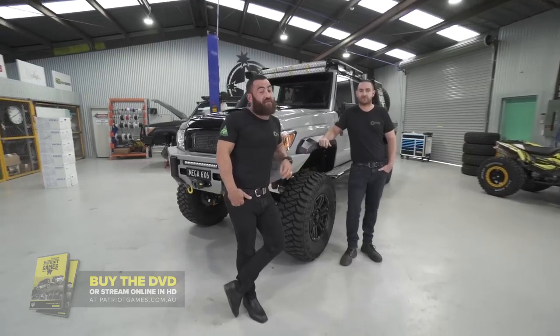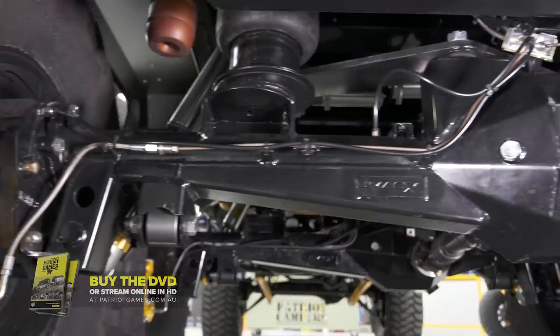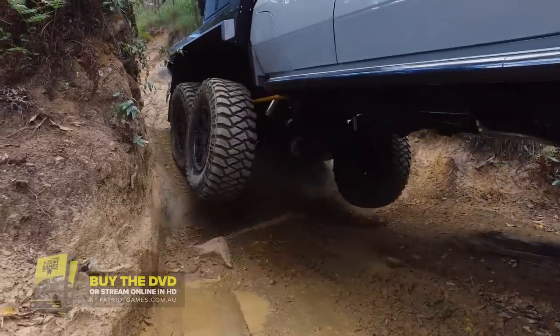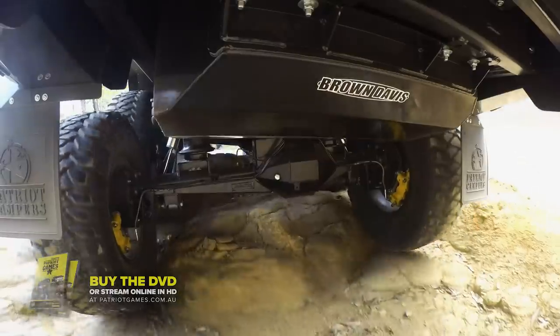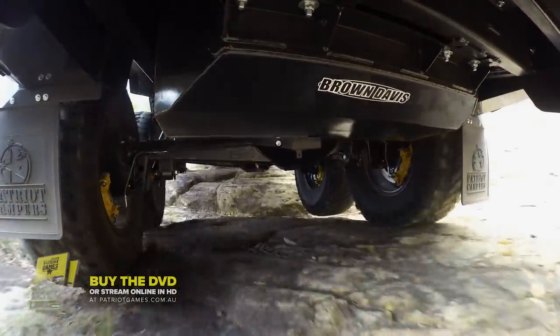I've been working with J-Max for about 12 months on doing something completely different with the 79 — cut a brand new car in half and weld it on a new chassis. Something different that no one's done before. I thought the 6x6 needed a set of portal axles, so I hooked up with the boys from Mark's Four Wheel Drive. We've got all their extra diff clearance and their reduction gears to run the 37s.